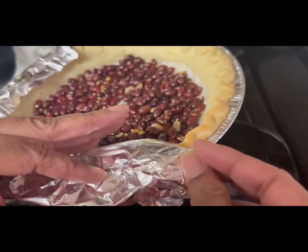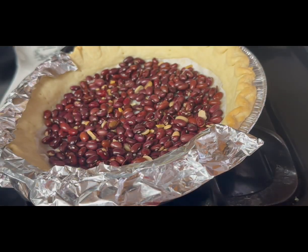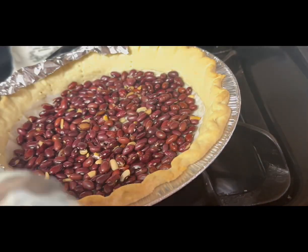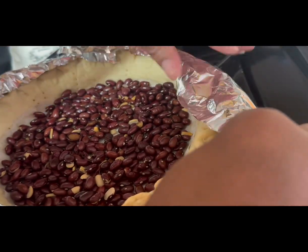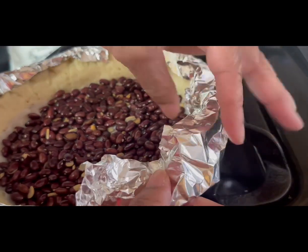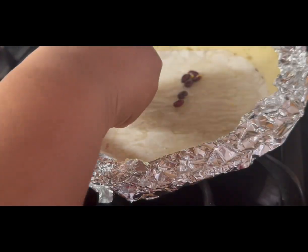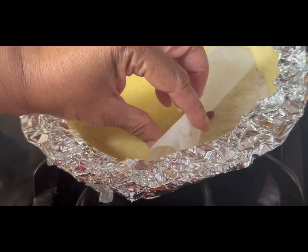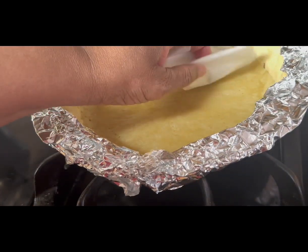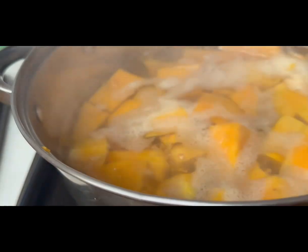Once you pull it out of the oven, go ahead and cover the edges of your pie shell — that's going to prevent your pie shells from getting burnt along the edges. Now it's time to take the beans and the parchment paper out. It was a little gooey on the bottom, so I did put it back in the oven for about three to five more minutes.